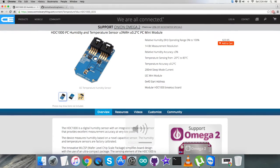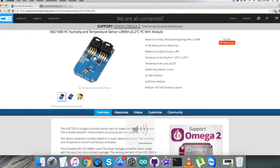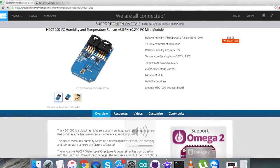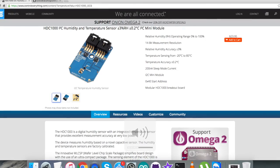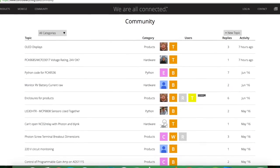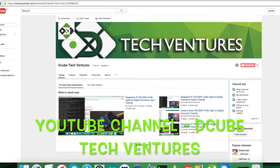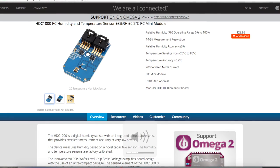You can purchase this sensor from controleverything.com and get the code from the resource tab on that site, or download it from github.com in the ControlEverything Community repository. If you have any doubts regarding any part of this sensor or video, you can post your queries and comments on the community page at controleverything.com. For more video tutorials like this, have a look at our YouTube channel. I hope you enjoyed this video — thanks a lot for watching.